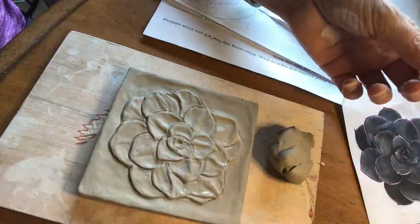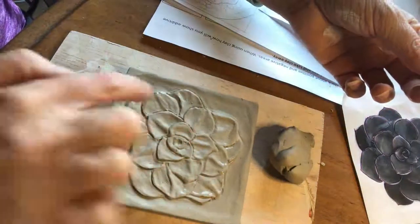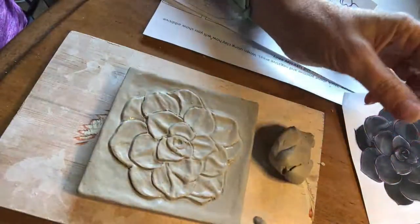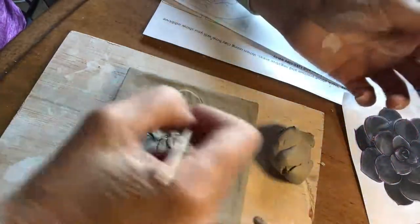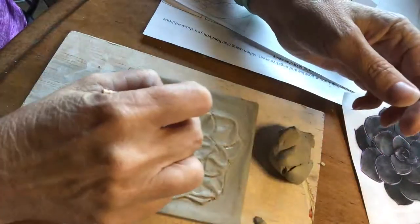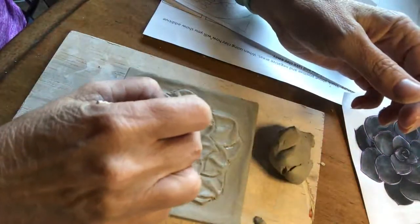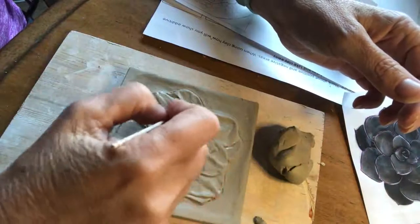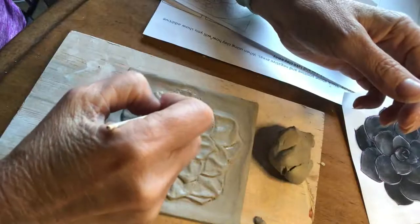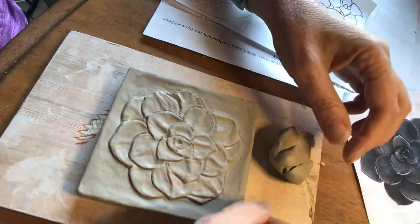Remember, anytime you add clay, even if it's just a little bit, you are going to want to slip and score. Instead of using your fork, since this is a little bitty area, you are going to use your toothpick. If you're doing something a little bit bigger you could use your fork, but I'm doing little bitty stuff so I'm just going to score it up.